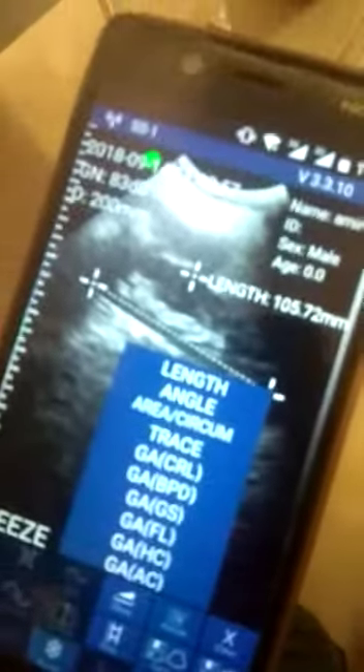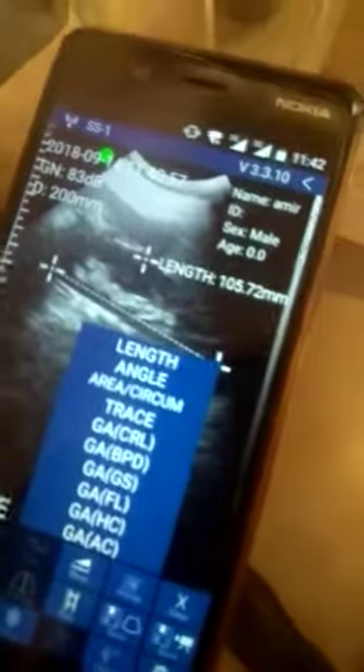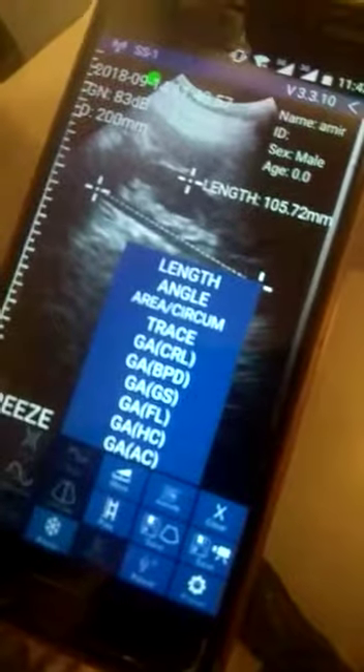Now we see the result of kidney distance. We can see the length, angle, trace, and obstetrics parameters — CRL, BPD, gestation check. It's a complete scanner and an excellent product in Pakistan.